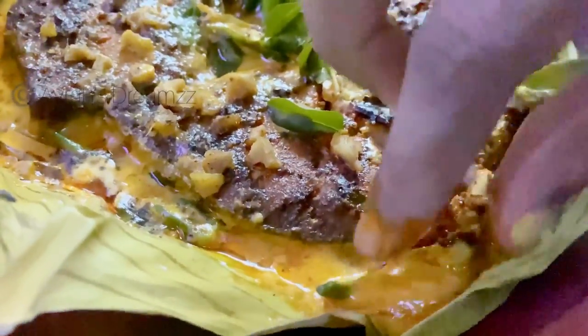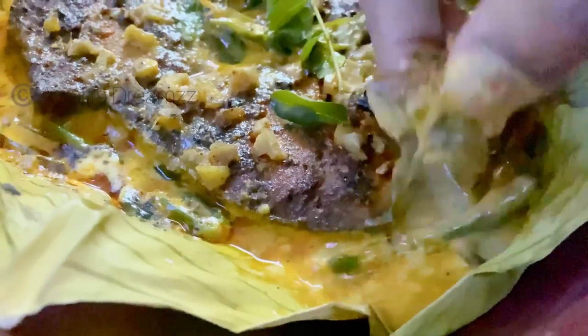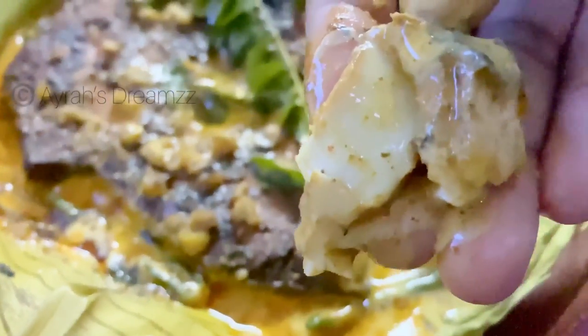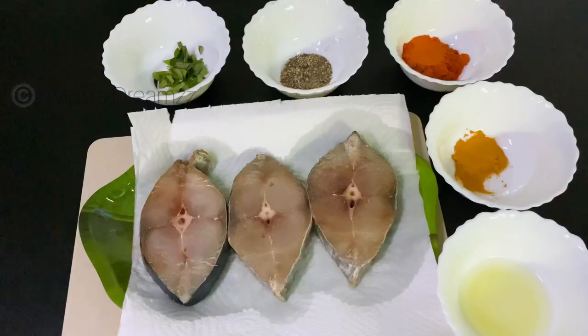You only have this fish. Instagram is trending. Now let's start with Fish Nirvana. I have made 3 names.